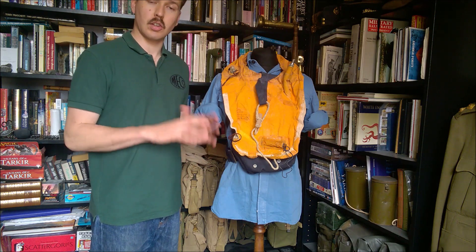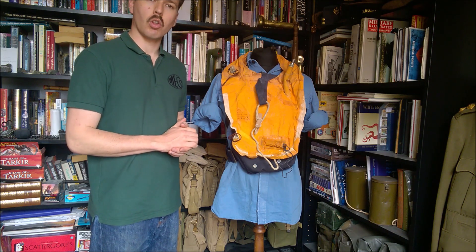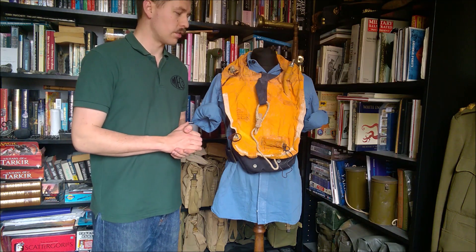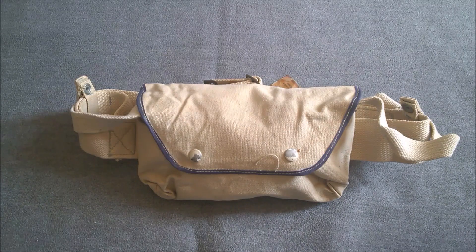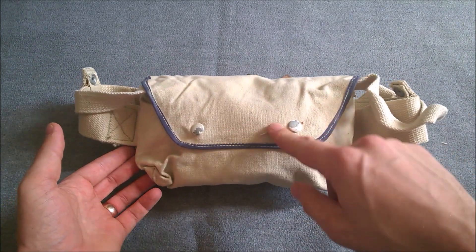I won't be getting that out of the pouch because it's still packed in its original talc powder, but we'll also look at the original requisition form which came with it. Here you can see the second of this pattern of life jacket in my collection - it comes in a white pouch with blue trim. I'm not entirely sure if they originally intended these to be issued with tropical uniform or the blue uniform, or whether it's simply a manufacturing variation. They did standardize on blue later on.